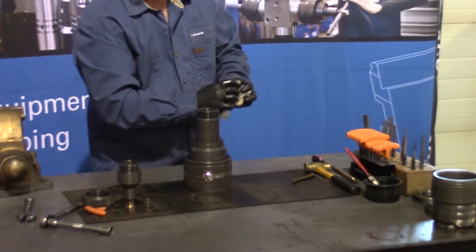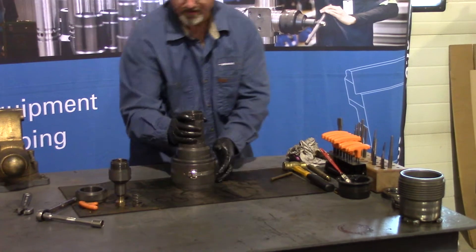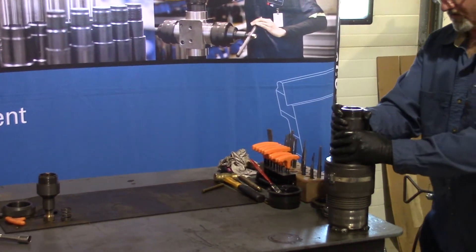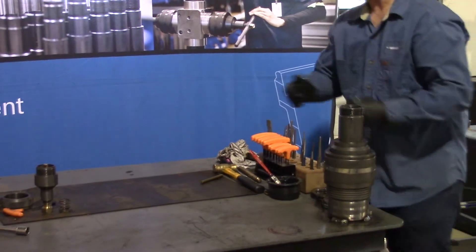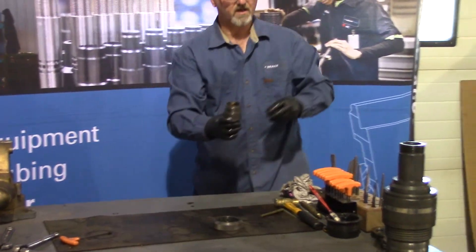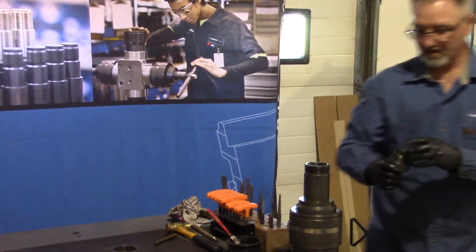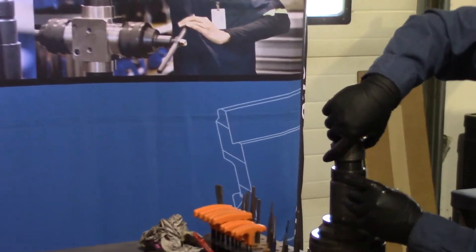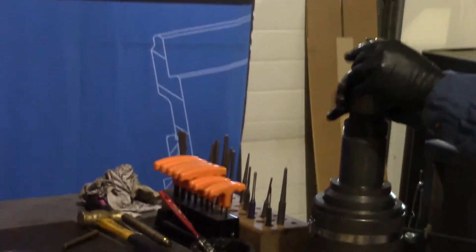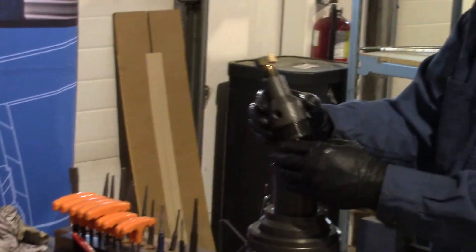You can then take your body over to your assembly area. Grab these pieces. You can actually install the piston and the spring — or the piston housing with the spring installed — on top, because everything will fit.